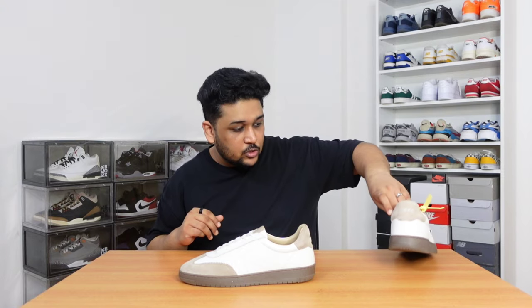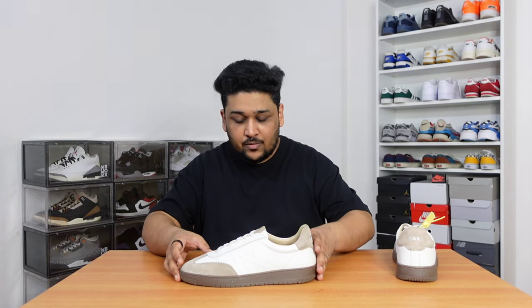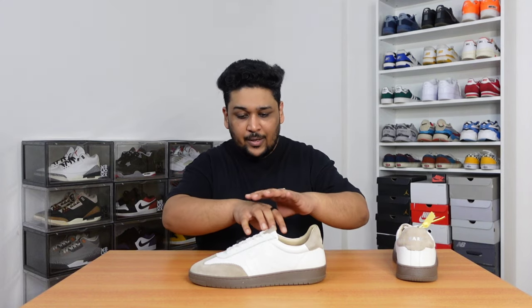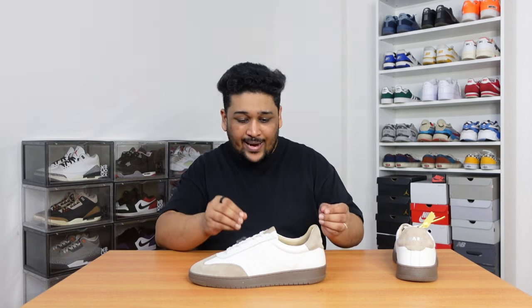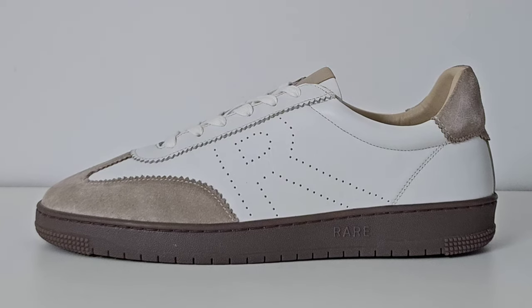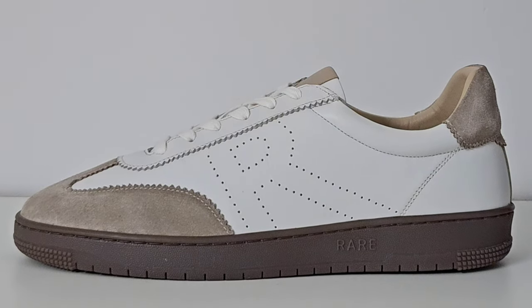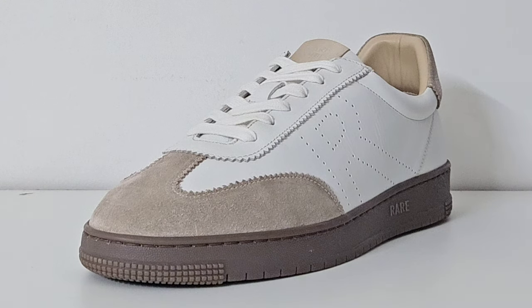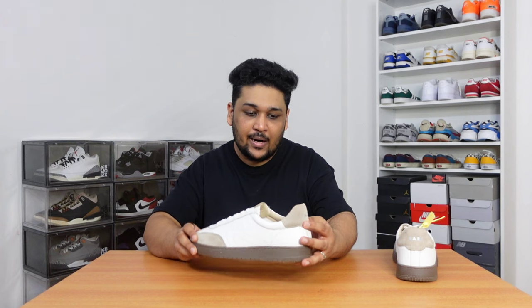Before I talk about the quality of material, let me first talk about the color combination of the sneaker. As you can see for yourself, it's a pretty simple color combination. The base of the sneaker is made with white color, but it's not your typical pure white — this is more like that ecru color, and I think it looks really nice. The second color we can see is made with suede material on the tip of the sneaker and a little bit on the back tab as well.